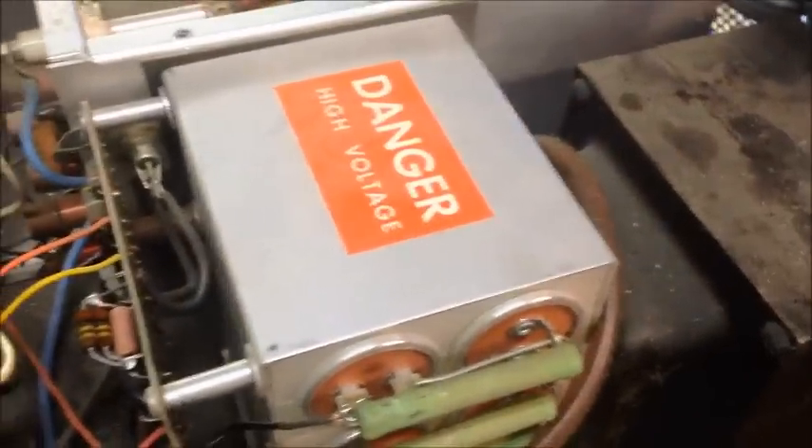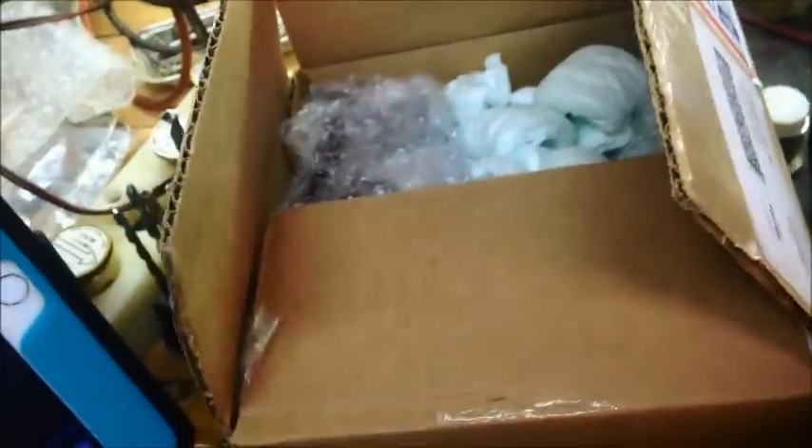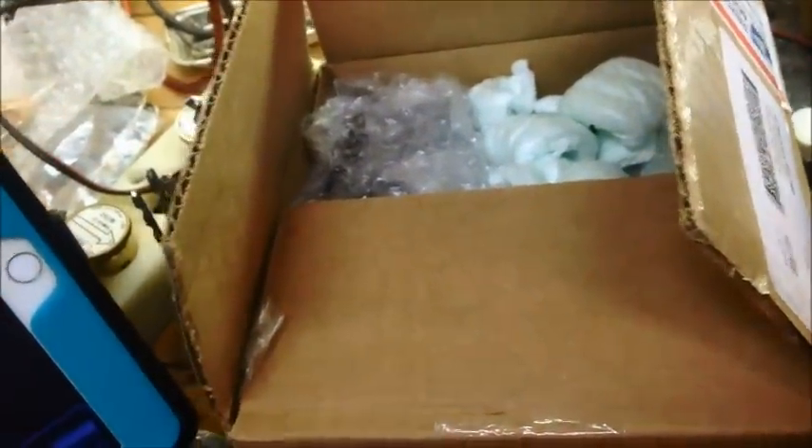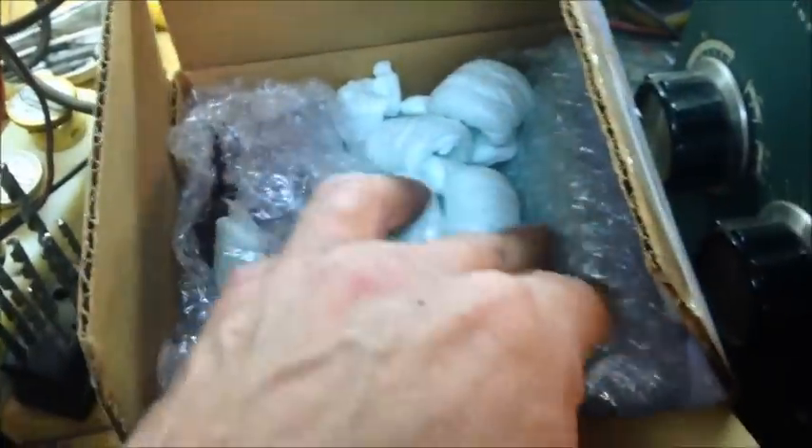Hey there YouTube subscribers, today's video is on a Heathkit SB-220 — the 2500Z box. Basically what we're going to do is he's got a few leaky caps in here, and we're going to change those out and put a new rectifier board in, among a few other things. It's just a preliminary video — I've already got the case all split down. The customer bought all the parts, so we'll be back when we're done with all new caps, forms, everything.